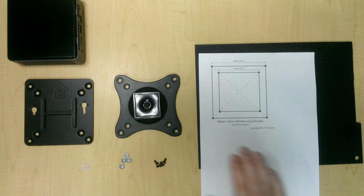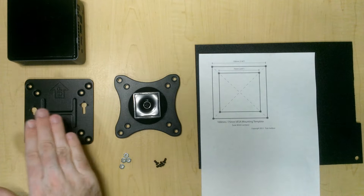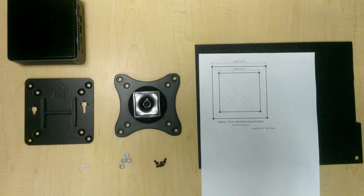I'll use a VESA template by Tom Geldner, which will help me space out my holes so that they line up perfectly with both the computer's bracket and the monitor's bracket.